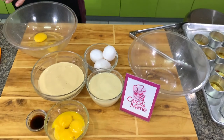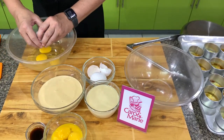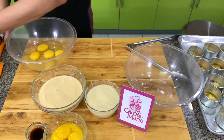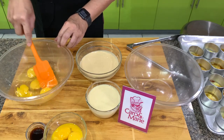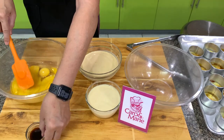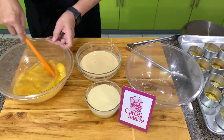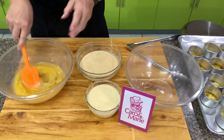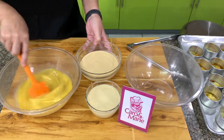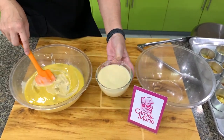For the flan, you have 5 whole eggs and 4 egg yolks. Let's break the yolks, and then you add vanilla. I usually like calamansi rind — I like the flavor. Finely grate it using a zester; make sure you don't include the white portion. Then we add in evaporated milk and then condensed milk.